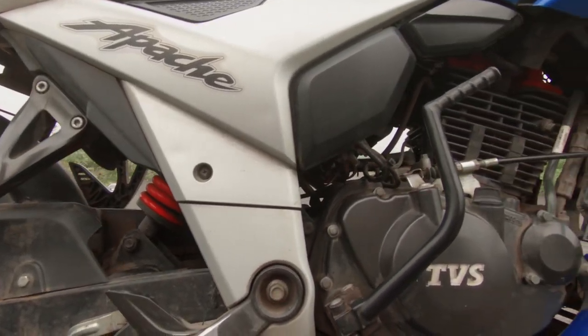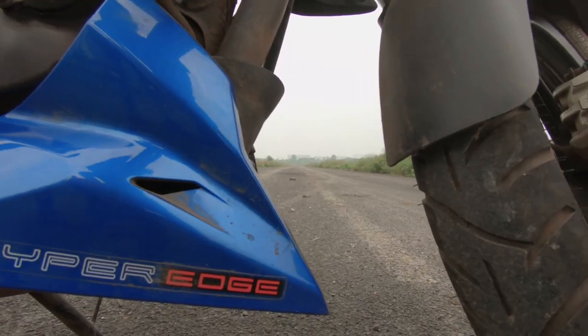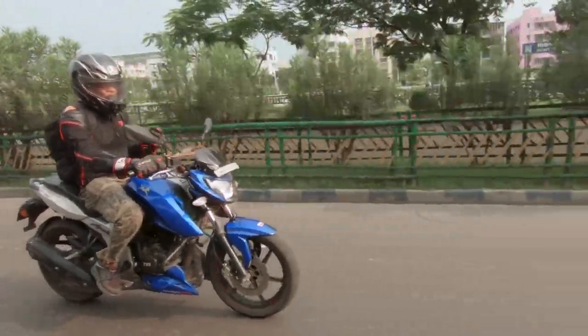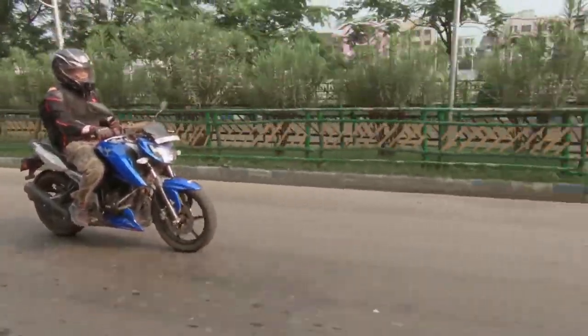The engine is 160cc but features four valves per cylinder. It's a new design that TVS has also used on their 200cc engine, which I really like. However, this version is still carbureted and comes with a 5-speed gearbox — fuel injection and a 6-speed box have been omitted to save costs.